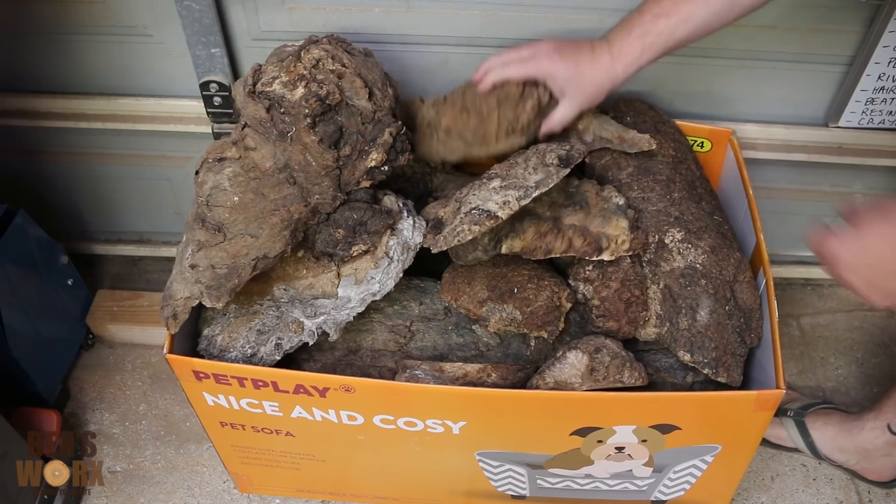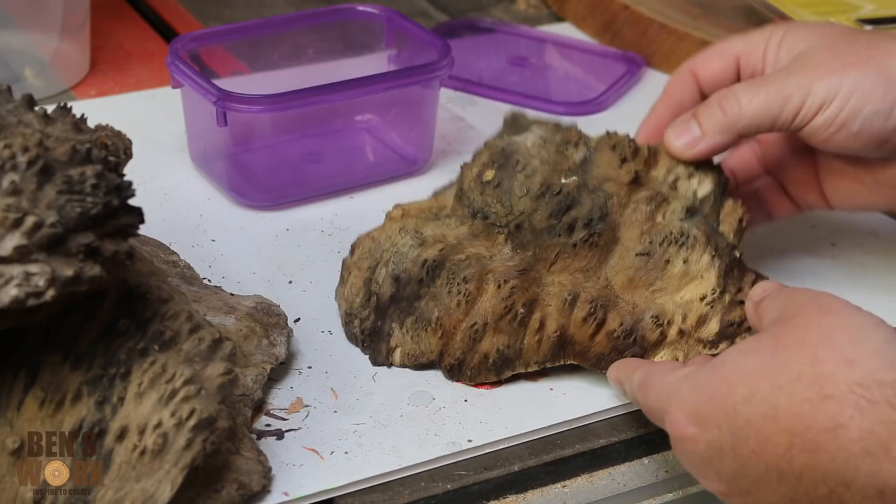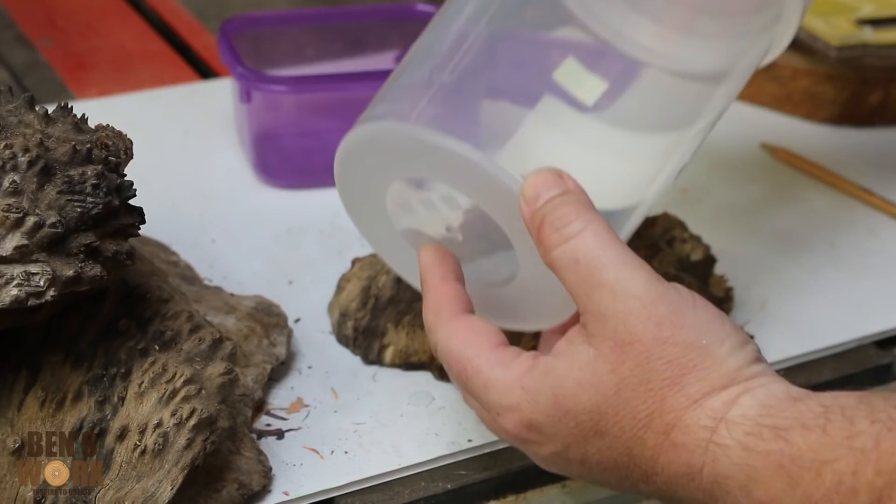You guys might have seen that picture on Instagram where I went and picked up all this burl. We just need to find a piece where the boys will be able to sit on it and we'll still have enough clearance to turn. I think I'll go with this piece and I'll sit the Lego boys across the front. Now we need to cut this burl down to size, but first I need to decide what mold I'm going to use.